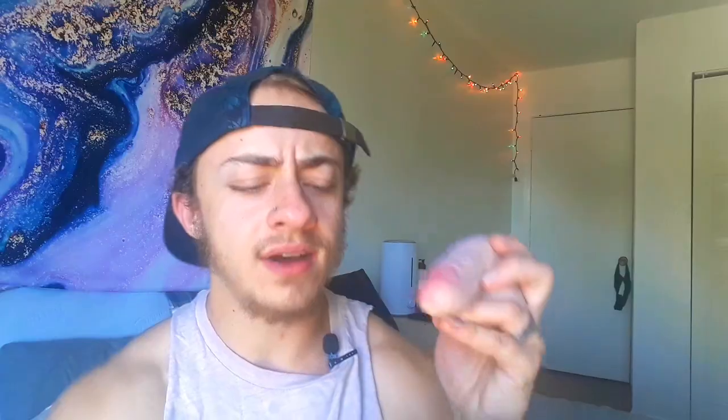Since I use this packer every single day and I wash it every single day, I think it was starting to wear off the pink. When I first got the packer, it smelled like a strong vanilla smell — it's like a vanilla-ish plastic smell. What I did to help that out is I wash it with warm soapy water, let it air dry, and then powder it with some cornstarch. After I powder it with cornstarch, I basically just beat the meat, so most of the cornstarch comes off and it doesn't get in my underwear.